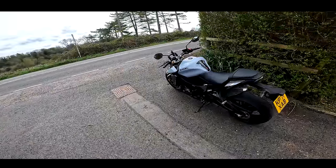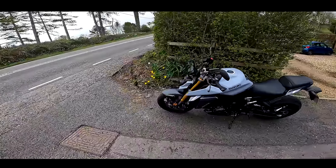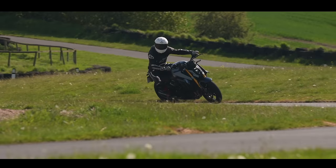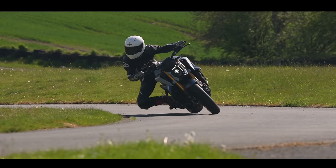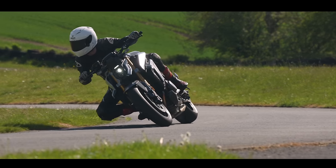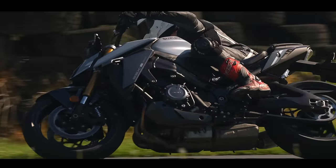Good morning, Gregorio here. Just doing a little first ride on the Suzuki GSX-S1000 for Chopsy. This is sort of a precursor to him and I doing a three-way test against this, the Honda CB1000 and the Yamaha MT10.